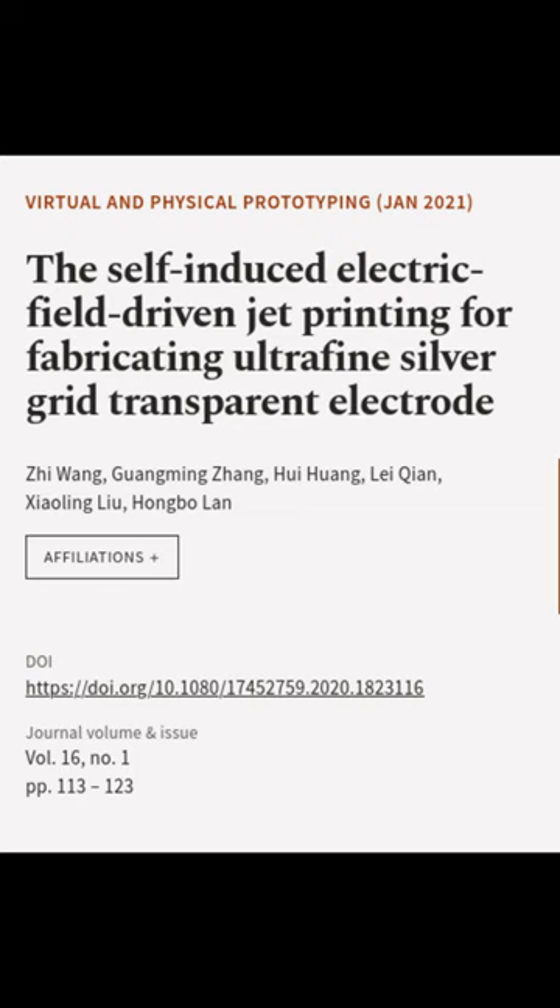This article was authored by Zhi Wang, Guangming Zhong, Hui Huang, and others.